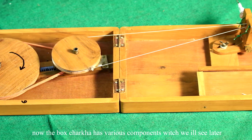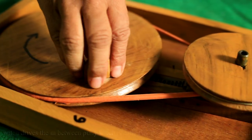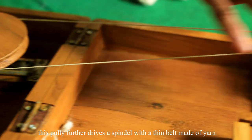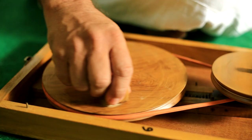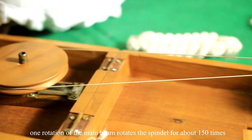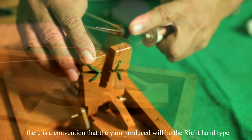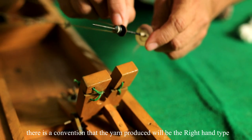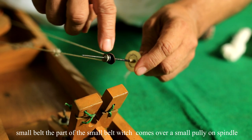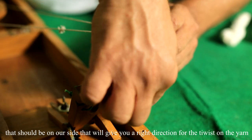The box Charkha has various components. The main drive pulley drives an in-between pulley called the accelerator pulley via a rubber belt. This pulley further drives the spindle with a thin belt made of yarn. One rotation of the main wheel rotates the spindle about 150 times. For uniformity, the yarn produced follows a convention of right-hand or S-type twist, achieved by ensuring the small belt coming over the spindle pulley is on our side.